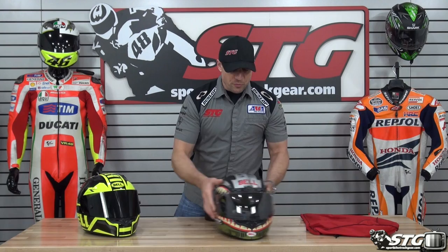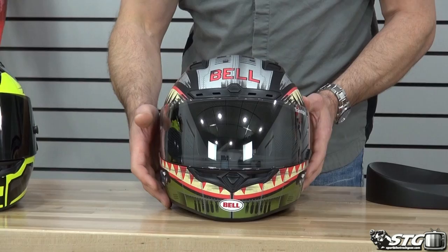First thing we're going to do is benchmark the sizing on this. 58 centimeters, intermediate oval — a medium fits me perfectly in the Qualifier DLX helmet. It is ECE 2205 as well as DOT certified. It weighs, in a medium, 3.45 pounds. It utilizes a lightweight polycarbonate shell.